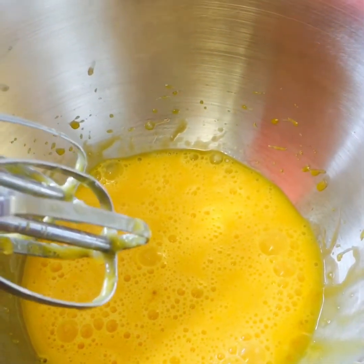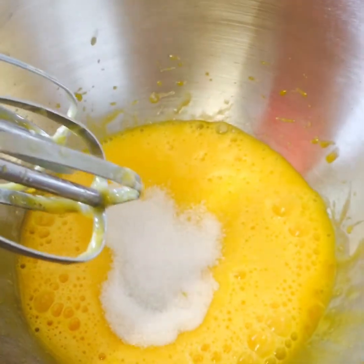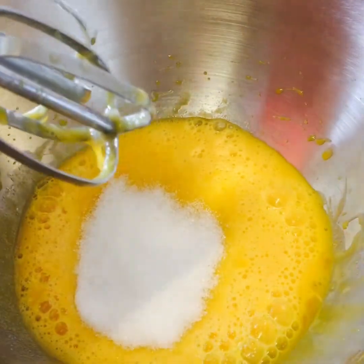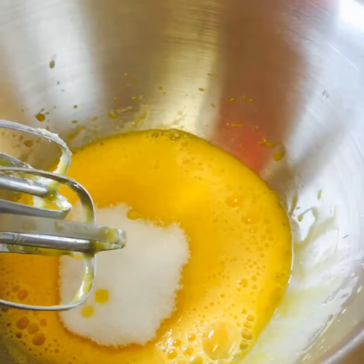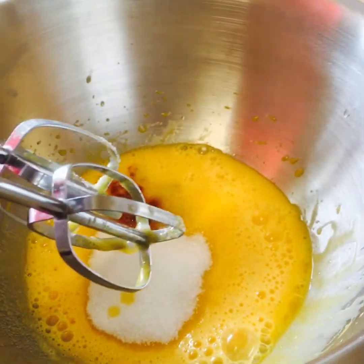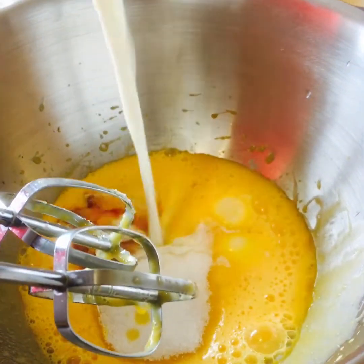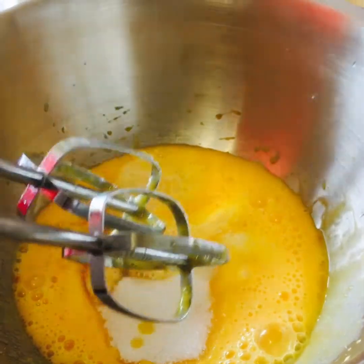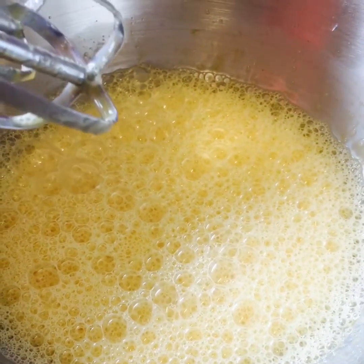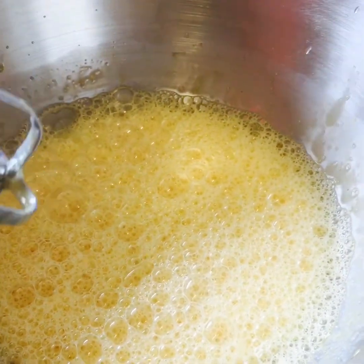Now we're going to add our sugar, half vanilla, half a cup of milk. Mix them well. Now we are going to add our flour.